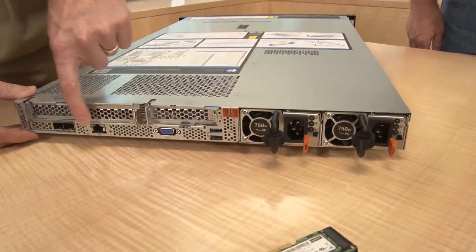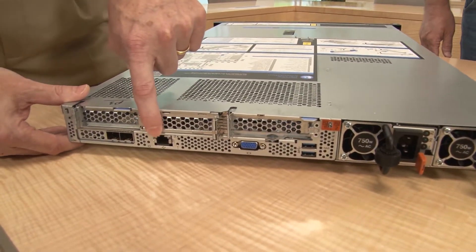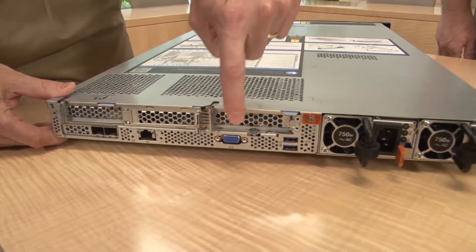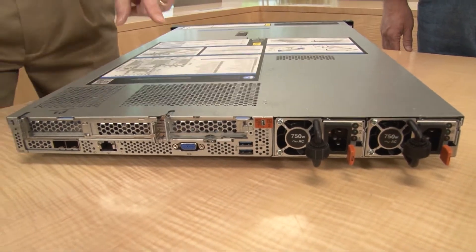Next to the LOM we have a dedicated RJ45 port for dedicated management. Then there's the rear VGA port and two USB 3 ports at the back. To the side are two hot-swap redundant power supplies. The sizes available are 550W, 750W, and 1100W — with a titanium efficiency option as well.